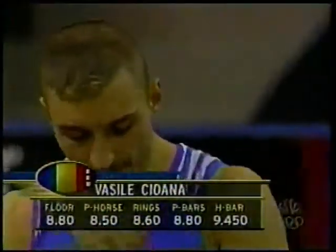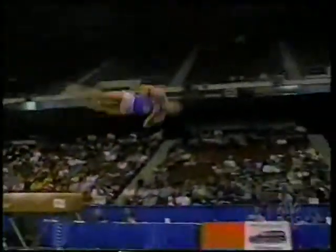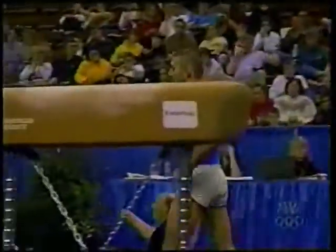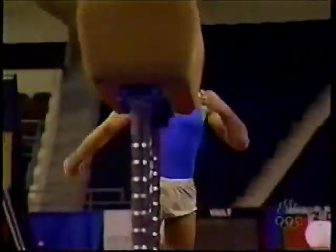This may not look to most folks like one of those difficult vaults — not the handspring double front we saw from Blaine Wilson — but this is so hard. He's going to leave the horse and do a Sukihara vault with two and a half twists. It's out of a tent, very difficult, not to mention the blind landing. It's incredible — if you had said five years ago that someone would run down the vault and do a laid-out Sukihara with two and a half twists, they would have said no way, it just doesn't happen.